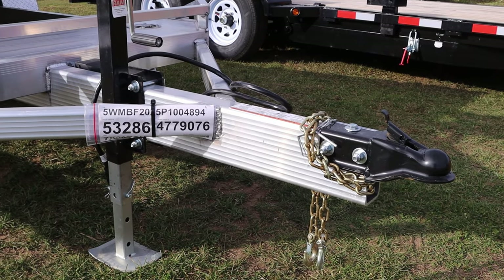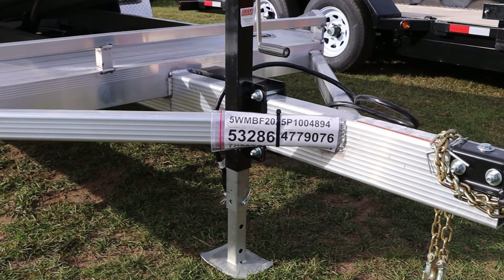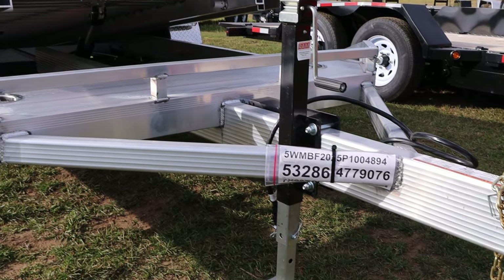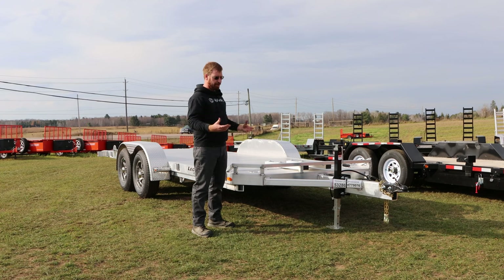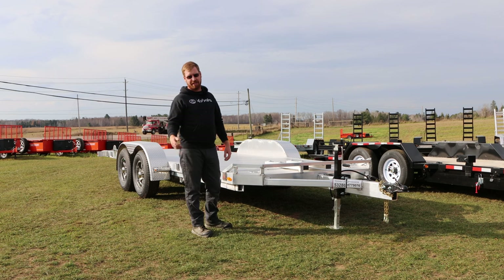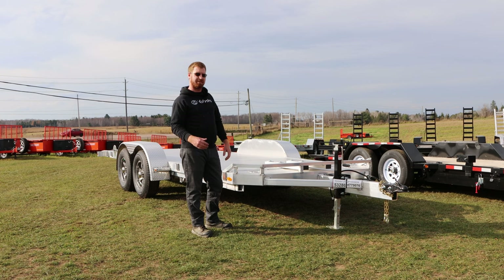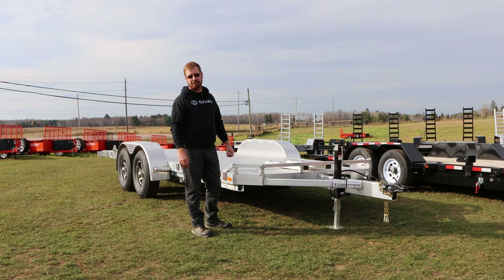Moving to the front of the trailer, we've got Legend's signature 3x6 mainframe tongue, found on most of their trailers, giving a lot of rigidness throughout the aluminum build, along with two angle frames for reinforcement. There's a drop leg jack — quick and easy, saves cranking time. The 2-5/16 ball coupler up front is a bolt-on, not adjustable. On the steel trailer it will be an adjustable coupler, because you can weld that bracket to steel — you can't weld steel to aluminum.